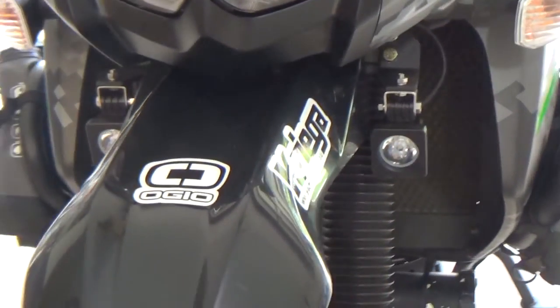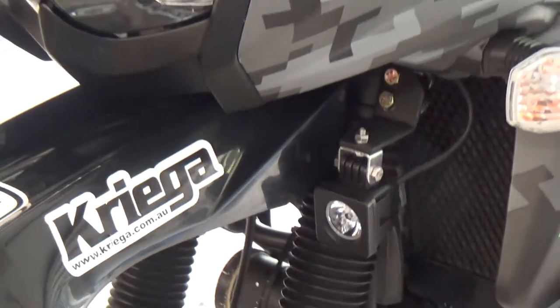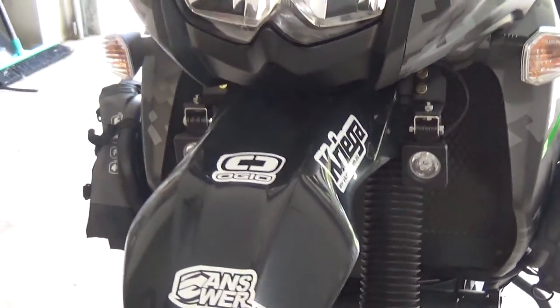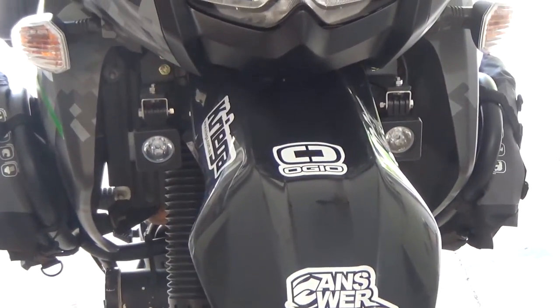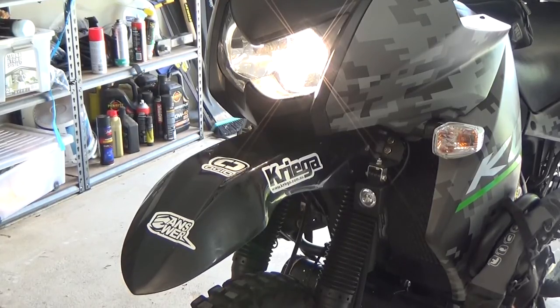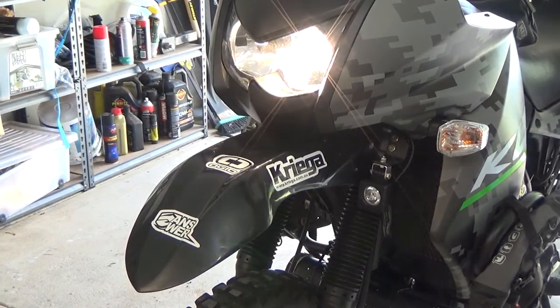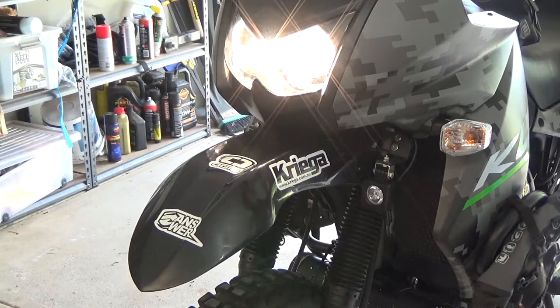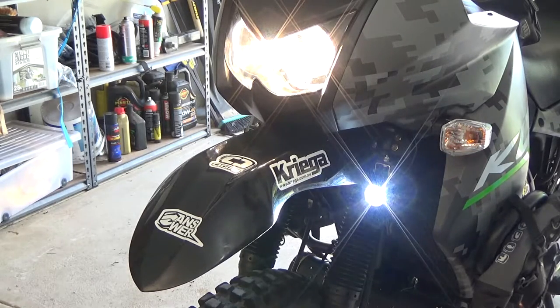So there's the lights — they're fitted, just need to be lined up at night. Let's see how they work. So I'm just going to show how I've got it set up. Key on, then high beam, and then I've got a switch for the spotlights, and then they go off with the high beam.